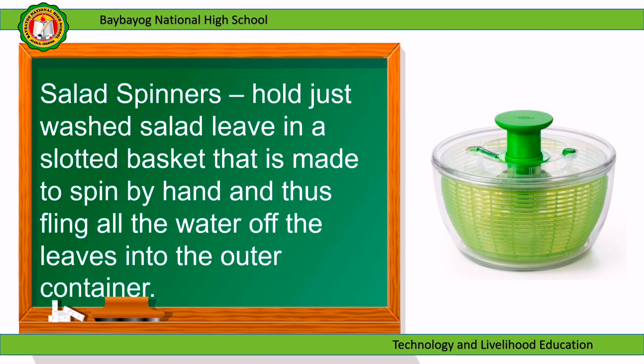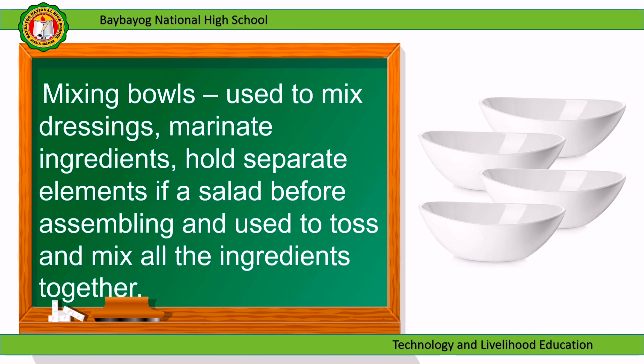Salad spinners: hold just-washed salad leaves in a slotted basket that is made to spin by hand, thus flinging all the water off the leaves into the outer container. Mixing bowls: used to mix dressings, marinate ingredients, hold separate elements of a salad before assembling, and used to toss and mix all the ingredients together.